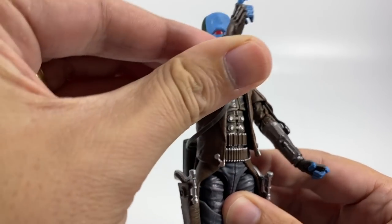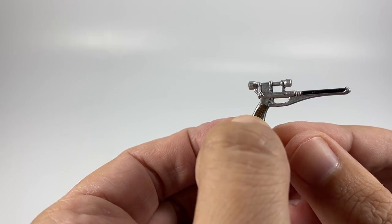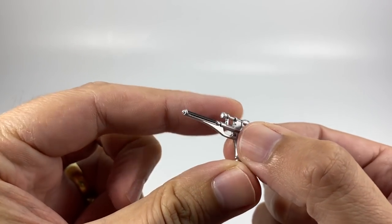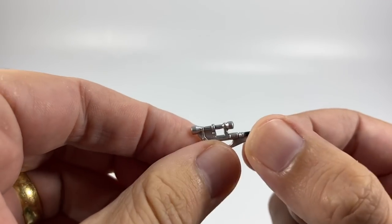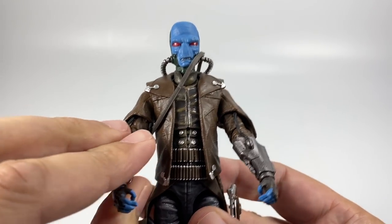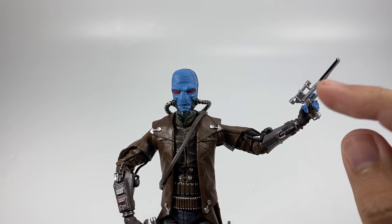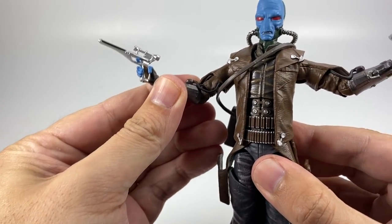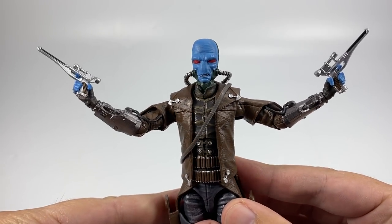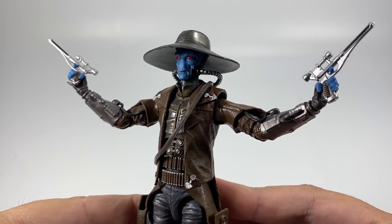Just quickly looking at the double blasters — these are apparently the LL-30 blaster pistols and they are a really nice silver color with a brown handle and a nice piece of black detailing on the top. Pretty basic but they look really really good. Of course his gauntlets had weapons in them as well — things like flamethrowers and gas and that kind of stuff, so he is armed to the teeth. The blasters fit absolutely perfectly in each hand, really gripping them well with the trigger finger through the little eyelet. He looks brilliant wielding both. Let's put his hat on to make him look extra moody.